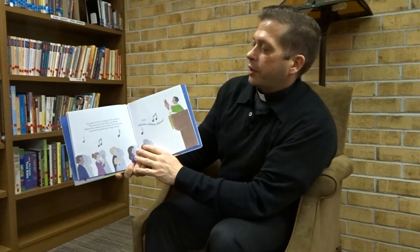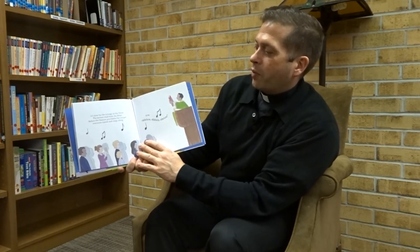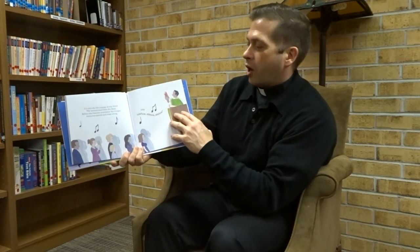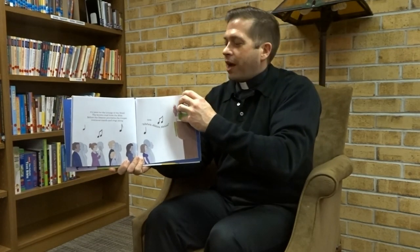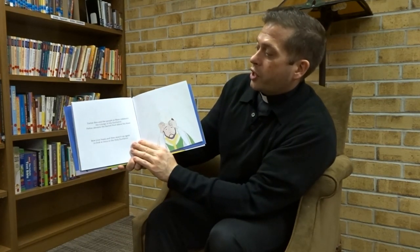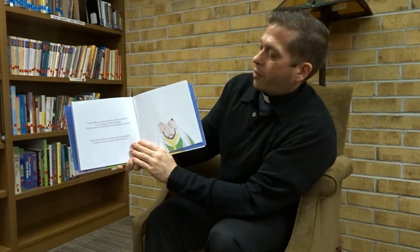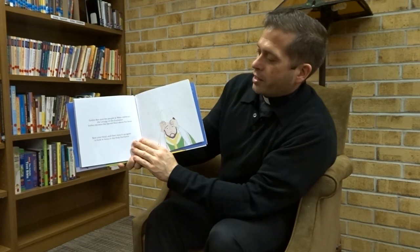It's time for the Liturgy of the Word. The lectors read from the Bible. Before the deacon proclaims the Gospel, everyone stands and sings along — they sing Alleluia, Alleluia, Alleluia. Father Bart and the people at Mass celebrate the Liturgy of the Eucharist. Father elevates the sacred host above his head. Bow your head and then raise it up again to look at Jesus in the Holy Eucharist.